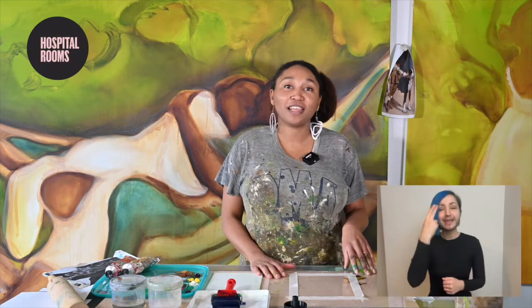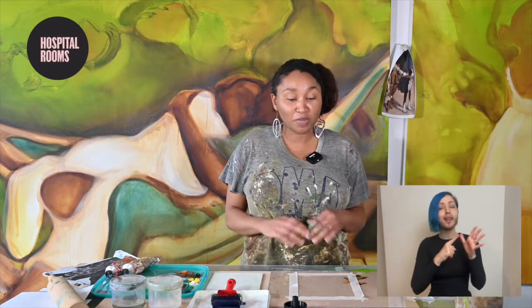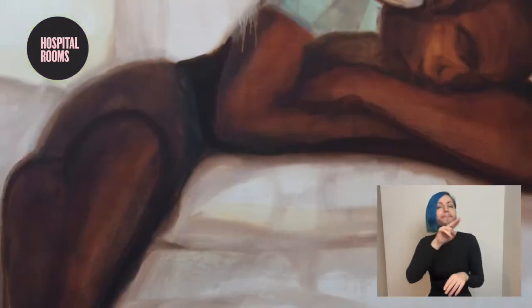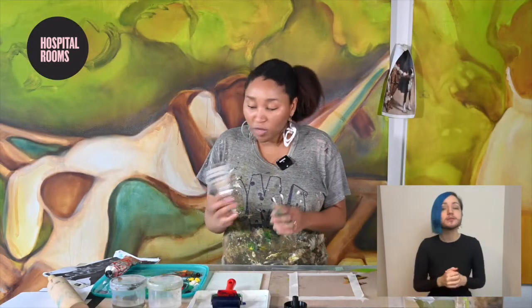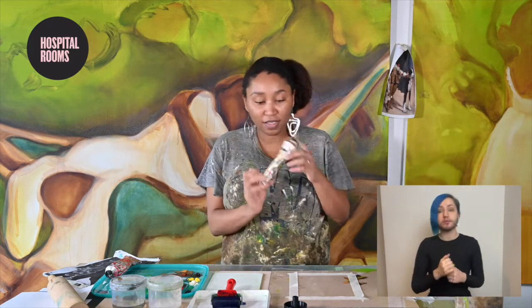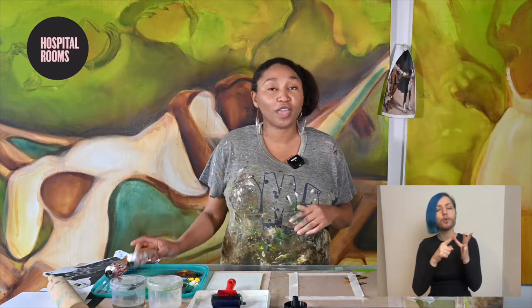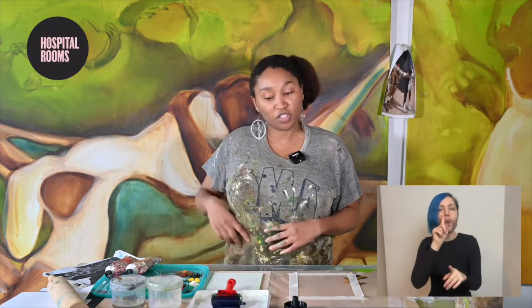Hi, my name is Sigalala Owen and I am happy to be doing the printing for painters workshop today. I am a practicing artist, a painter based in London, and today I'm going to be using my paints — these are intaglio printing inks, oil-based — however you can use acrylic, just make sure that you keep it wet.